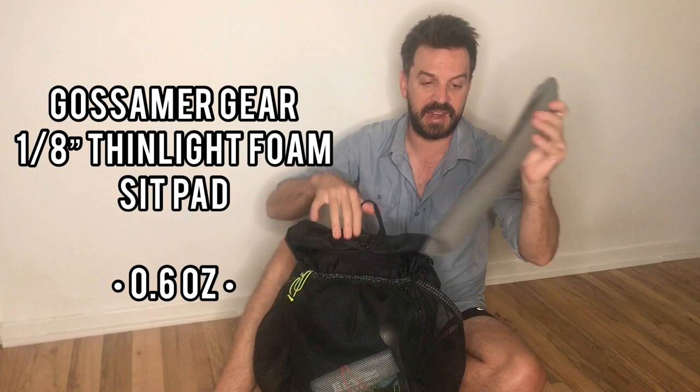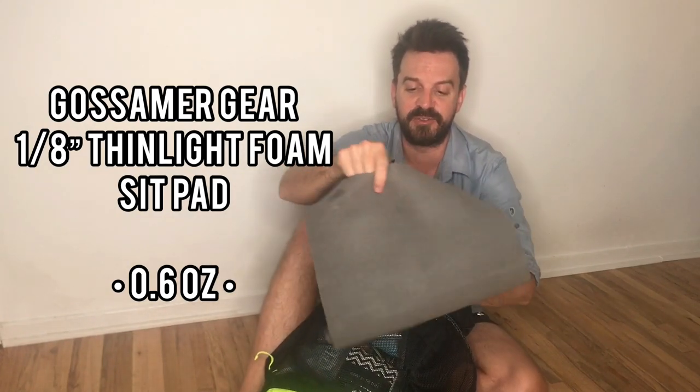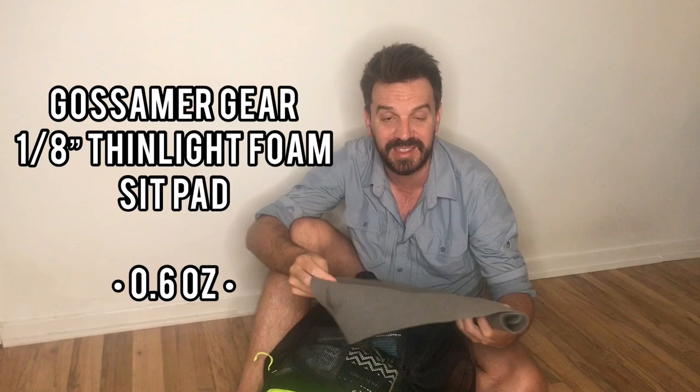And here's my sit pad, which I made from a piece of Gossamer Gear 1 and 1/8 inch foam.